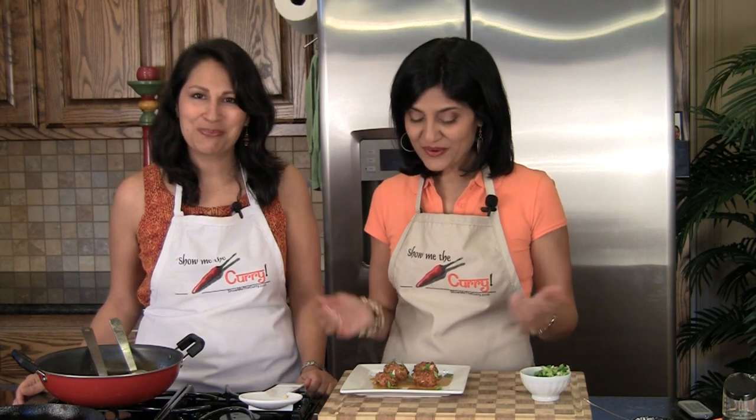Excellent — ready to go! Serve it with some fried rice, some egg rolls, or some noodles.